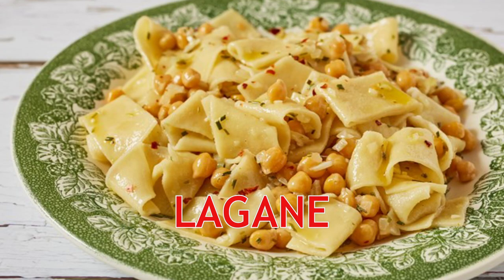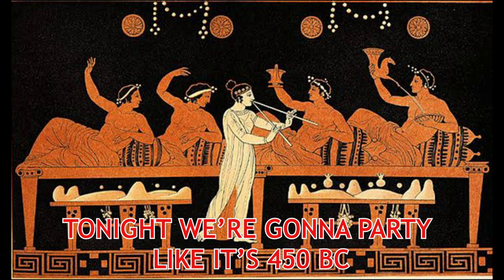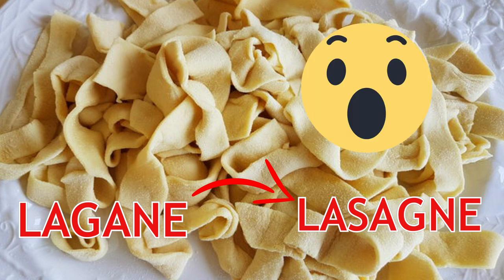Pasta was in fact consumed in the Italian peninsula as early as the 4th century BC. Lagane, a wide ribbon-shaped pasta, is one of the oldest known pasta varieties, dating to ancient Rome. The name comes from the archaic Greek term for kitchen pot. Lagane is an early cousin to the type of pasta we use to make lasagna.